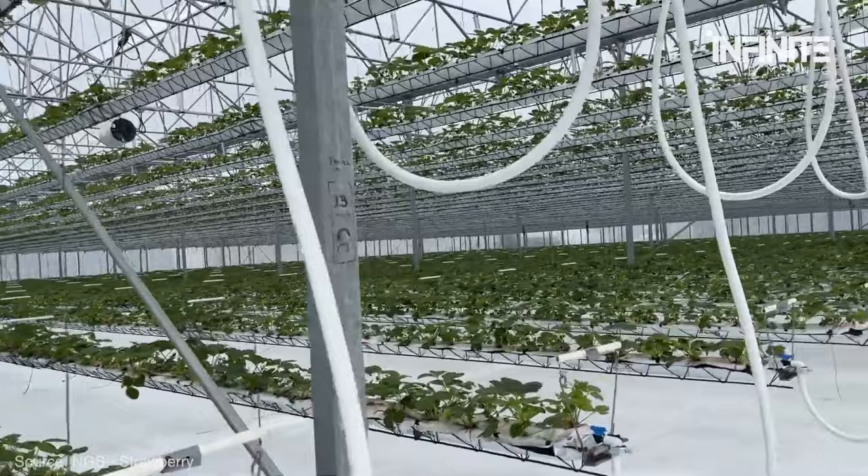Harvesting Your Hydroponic Strawberries. At least three-quarters of the fruit's surface must have turned from green to red for the berries to be ready for picking. When lightly squeezed, the berries will likewise feel supple and give slightly. To avoid harming the plant, you can collect them by hand or with a pair of tiny scissors. They can be consumed immediately, used in a dish, or kept in the refrigerator for up to a week. Enjoy your tasty hydroponically cultivated strawberries!